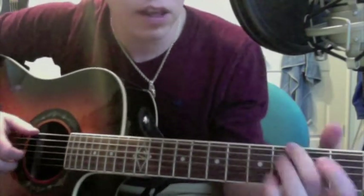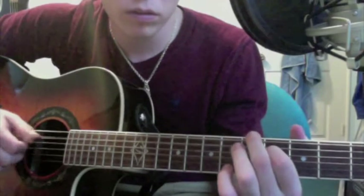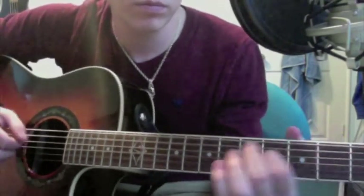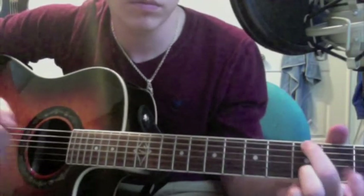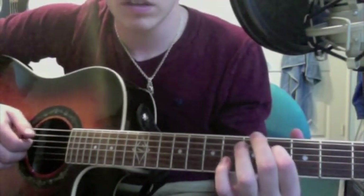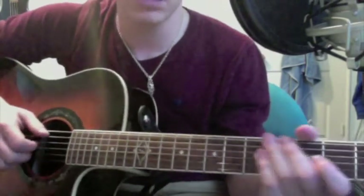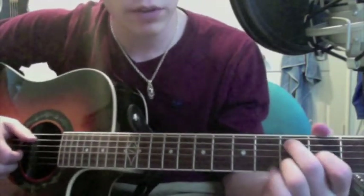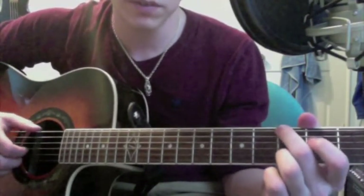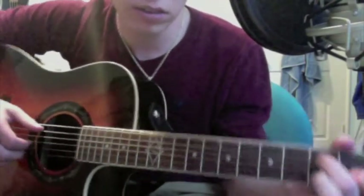That did slow down a lot — at full tempo it's going to be faster. So you want to practice that a little bit before moving on to the next part. Make sure you remember everything and get it down, because that part's pretty difficult. And the next part only gets a little harder — it's not an easy song to play at all.